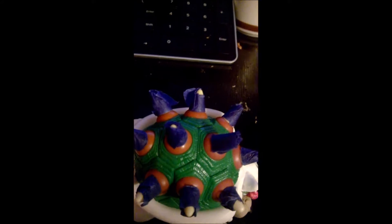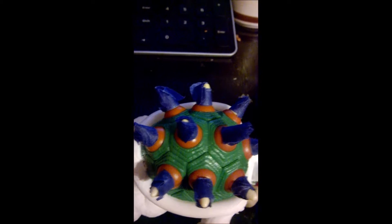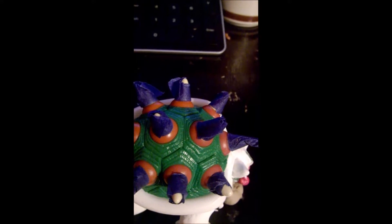Now today we're actually going to paint his shell. First, we're going to paint the base of the spikes. As you can see, I put painter's tape to make sure the red paint doesn't get on the spikes.